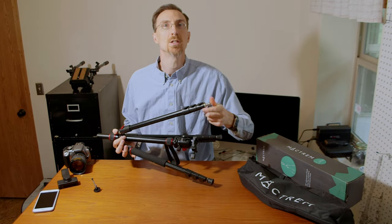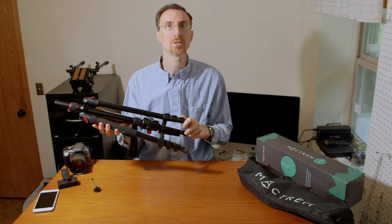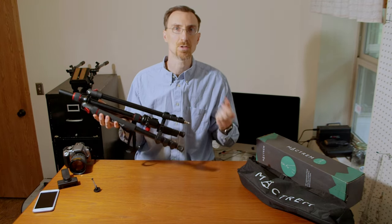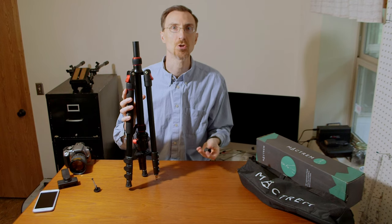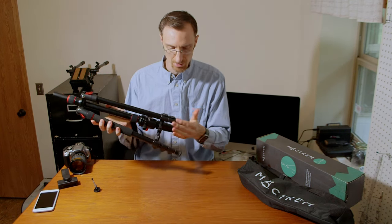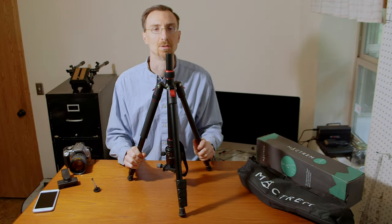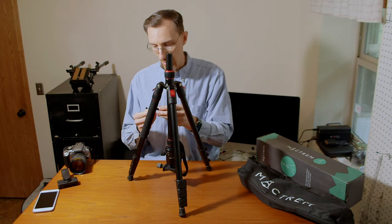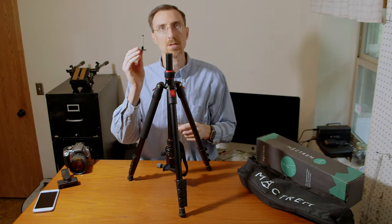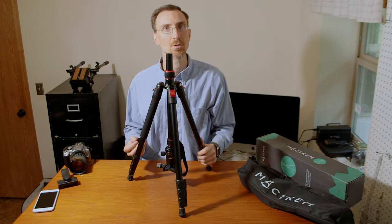Most of the bolt holes on here are standardized — either three-eighths of an inch or a quarter inch — so it's very versatile and you can mount all kinds of things. There's a standard three-eighths mount up at the top as well, so if you wanted to mount something up there you can do that.